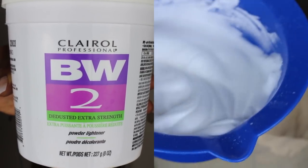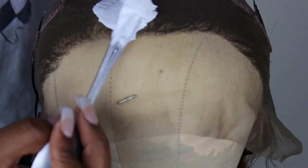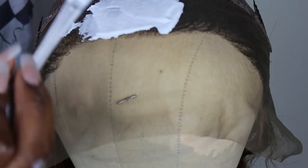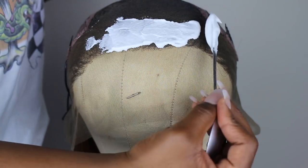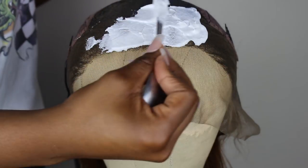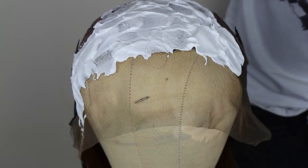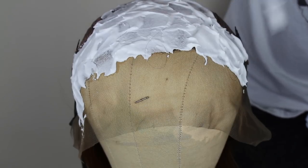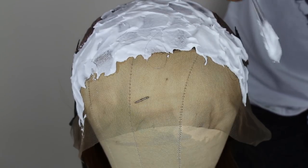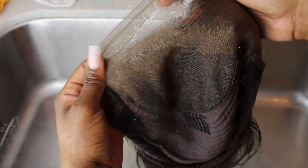I'm going to mix my Clairol BW2 and my 30-volume developer together until it's a nice thick paste. I know it's the perfect consistency when I can hold it on the back of my spoon and it doesn't fall. I'm lightly patting it onto the wig and making sure it doesn't seep through — that's why it needs to be super thick, so it doesn't over-bleach.